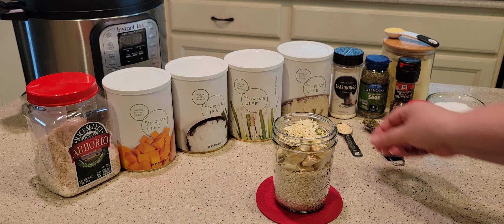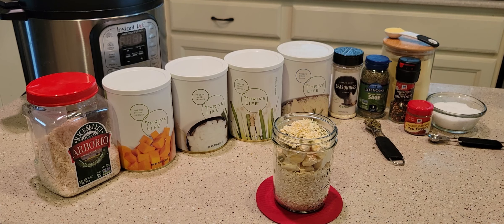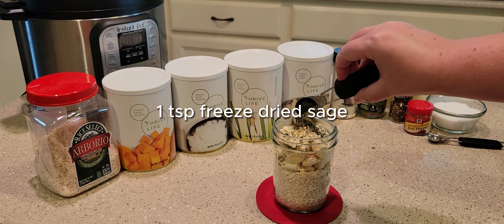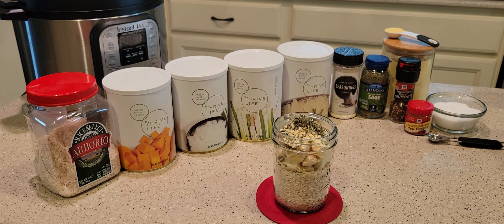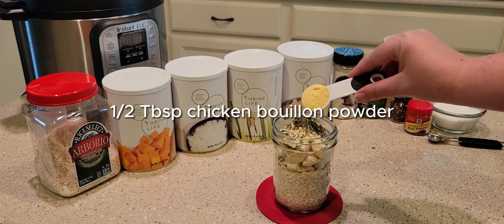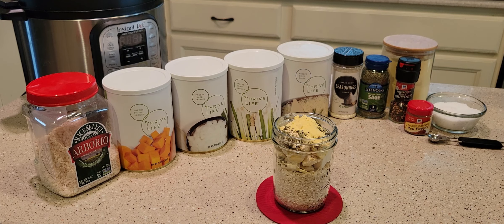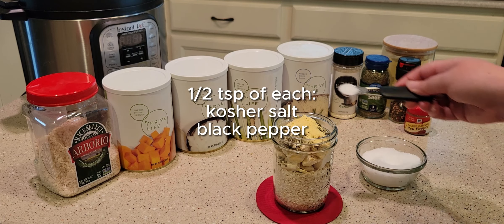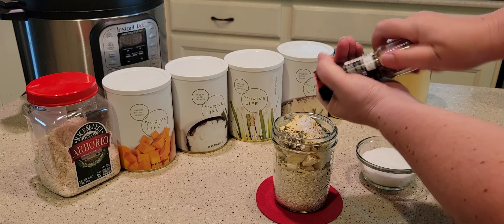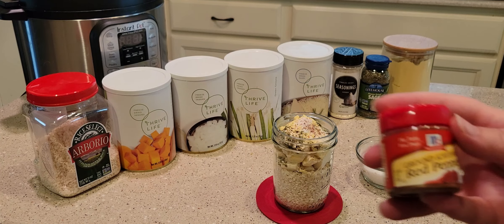If you don't have those things you can always add them fresh when you go to make it. I've also got some freeze-dried garlic and sage — I think sage pairs really nicely with butternut squash. Then there's half a tablespoon of chicken bouillon powder, and for seasonings I put in salt, pepper, and a dash of cayenne. I highly recommend some lemon powder too.